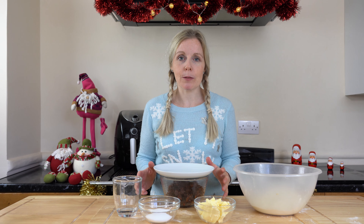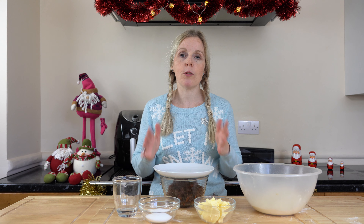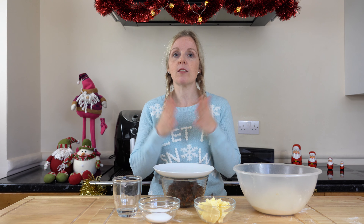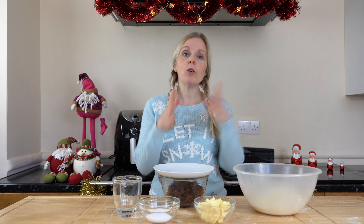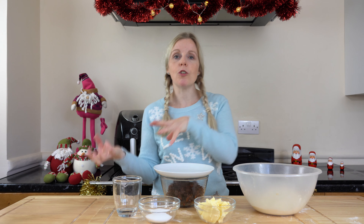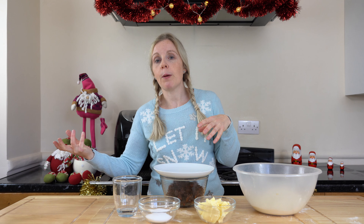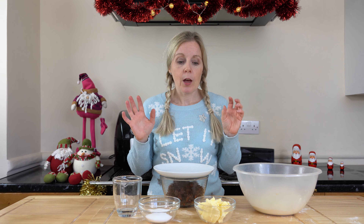We're going to make a start on these mince pies and today I'm going to show you how to do the pastry. I decided to do this series as two separate videos — one showing you how to make the pastry and one showing you how to make the mincemeat — just to keep the videos nice and short, because a lot of people may not want to make both. It's totally up to how you want to make your mince pies.